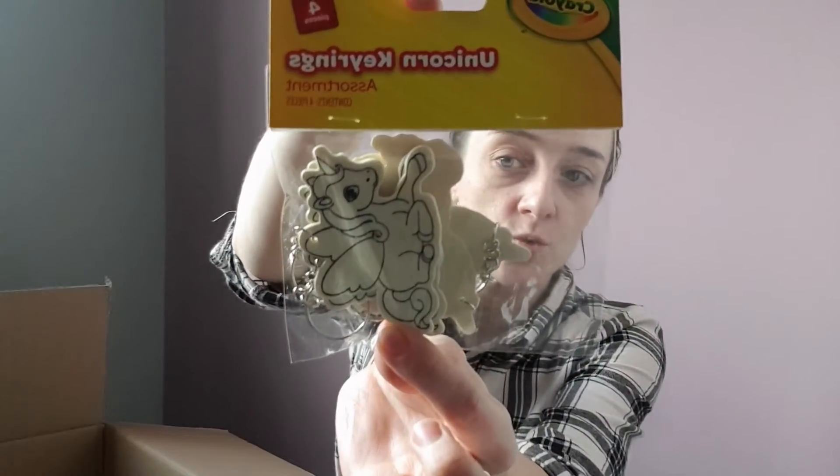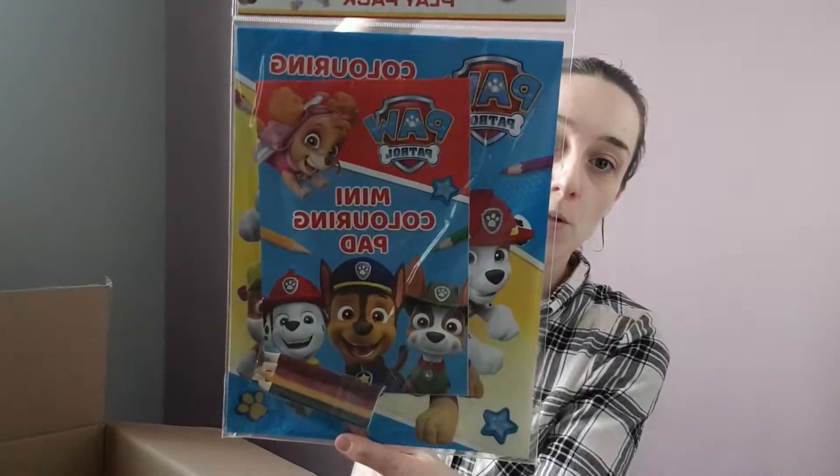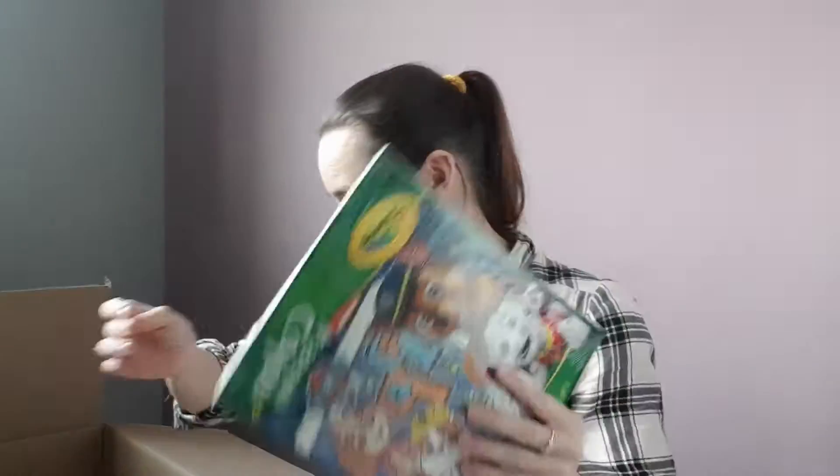I've got some unicorn key rings — these are just wooden key rings for Rose to color in, and it's actually a pack of four. Next up is another play pack for Paw Patrol, and then I've got another Paw Patrol color and sticker set — she loves Chase and Skye so I know she's going to absolutely love those.